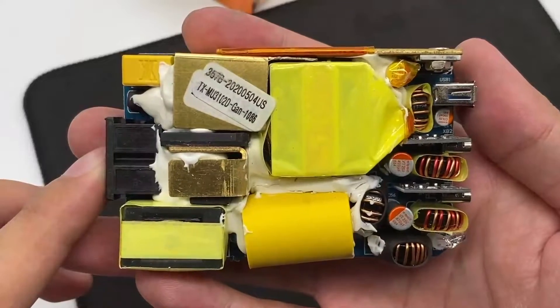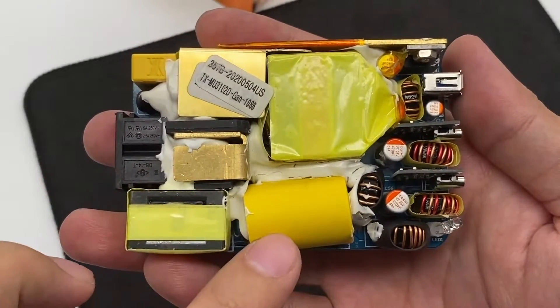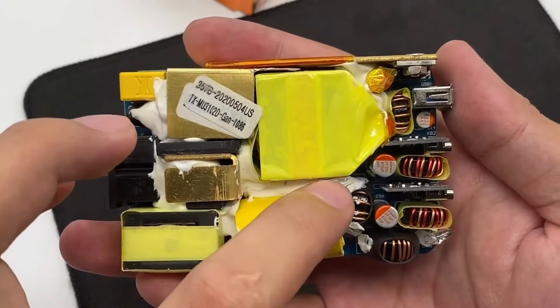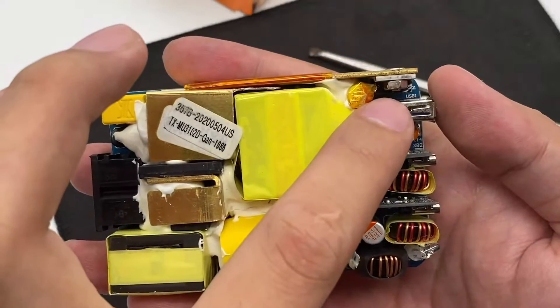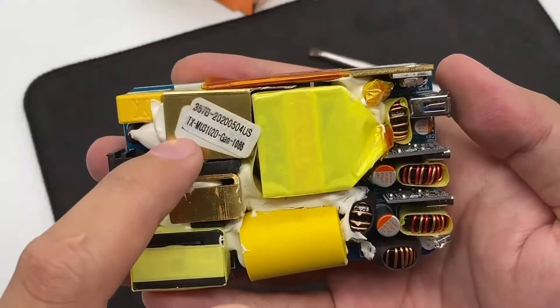A lot of thermally conductive glue is filled around the PCB module for reinforcement. After opening it further, the big capacitor in the middle is lying down on the board, with thermally conductive glue between it and the transformer and other components. The rectifier bridge and the secondary synchronous rectification MOSFET also have copper blades for heat dissipation.